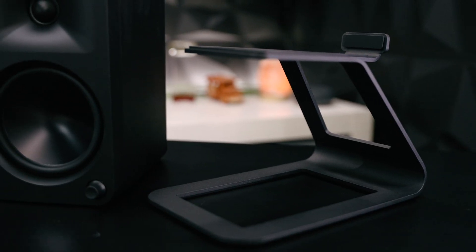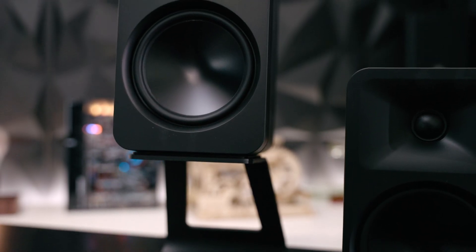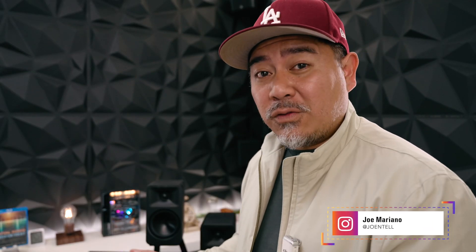These are the optional speaker stands you can purchase from Kanto. You may find that you want to lift them off the desk for a better bass response, so you have that option. These retail for $399 and they're called the Kanto Aura 4s because they're using a four-inch woofer.